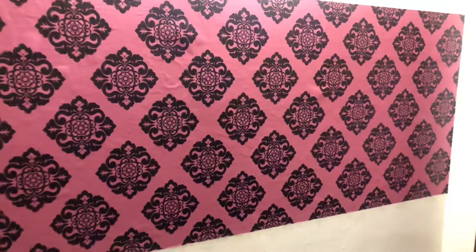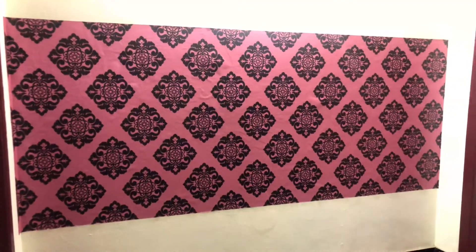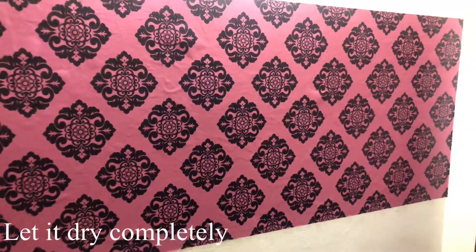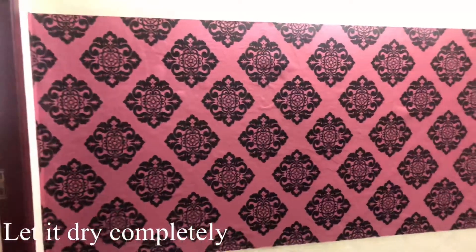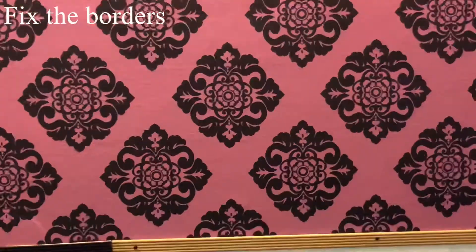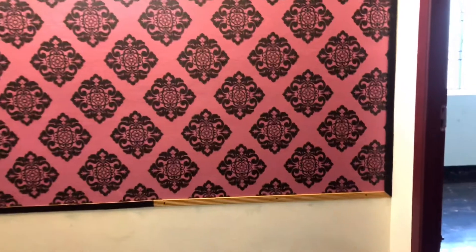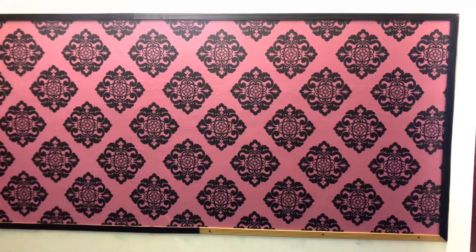We will trim everything for the air bubbles. We will trim everything on the side and on the border. We will add the brush on a little bit. Now I'm going to show you the design here in full light.